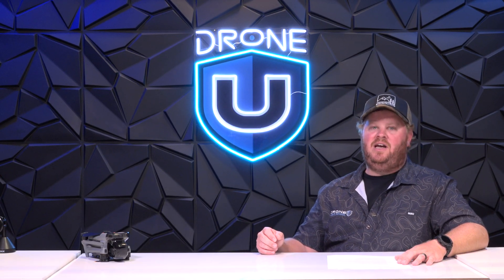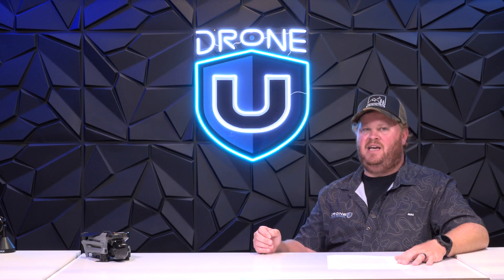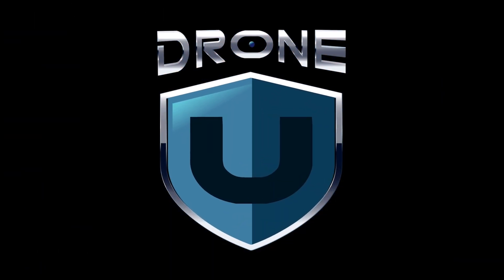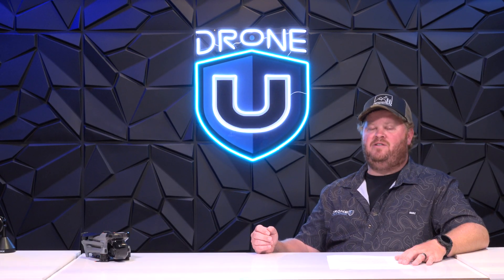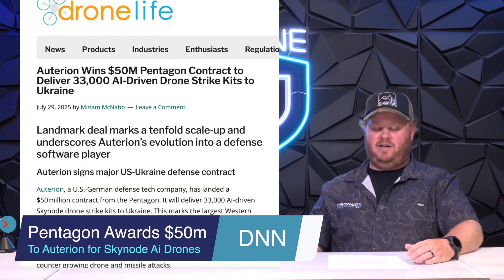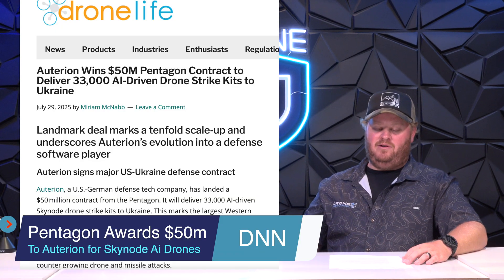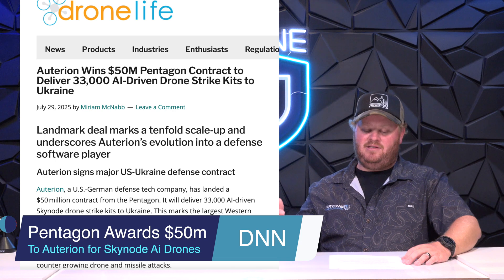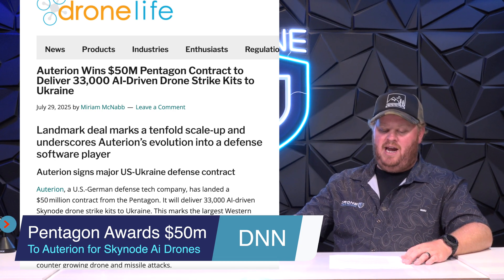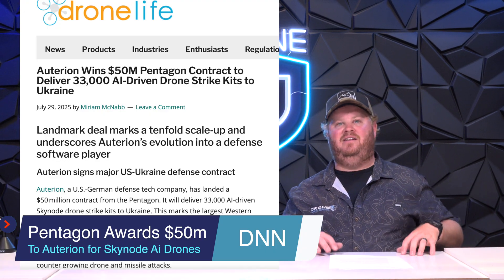Long story short: with DJI having the status quo and leading the market, it seems like those days are coming to an end. Meanwhile, the Pentagon has awarded Autarian — who makes flight controllers used in most American drones — $50 million to create 33,000 AI-powered SkyNode strike kits to Ukraine under a US defense contract, a tenfold scale-up over past deliveries.